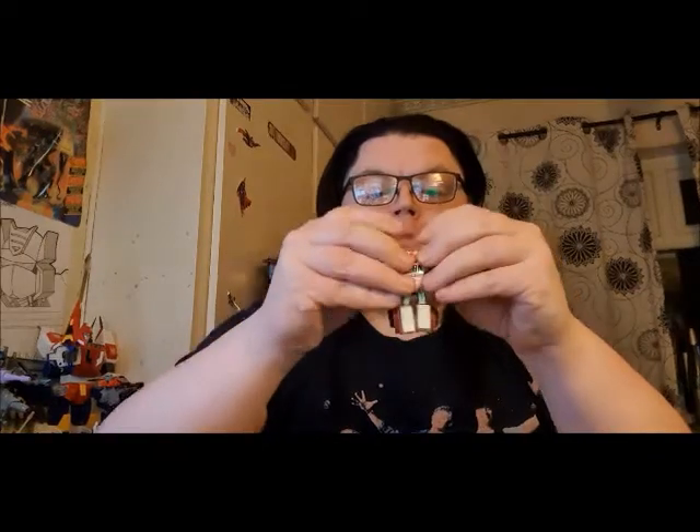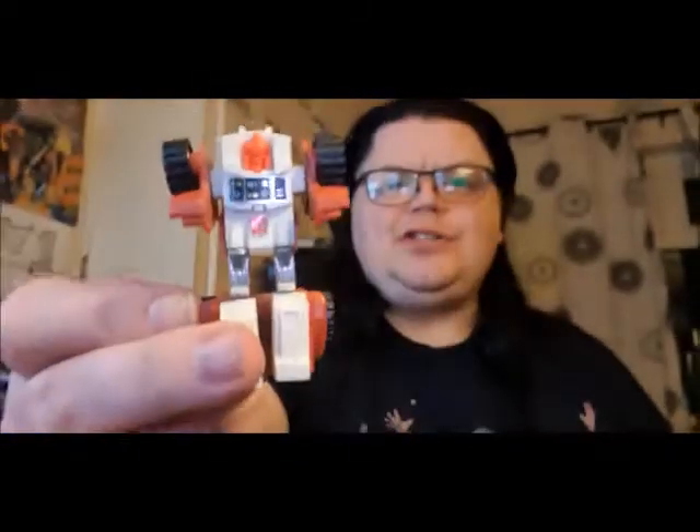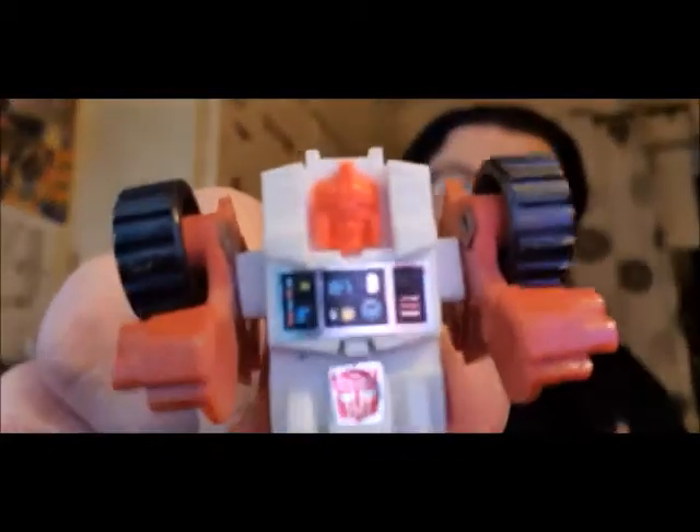She goes, 'I found a Transformer in the charity shop today.' I came home from college and she threw it at me. 'Oh my god — Swerve!' And she went, 'Did I get you that when you were real little?' I went, 'Yeah, you did.' This is the one she found. It has the rub symbol on it — let me double-check — no, sadly that doesn't work. But you transform it and there he is in robot mode. The reissue has the eyes painted, but this is an original G1 Swerve.